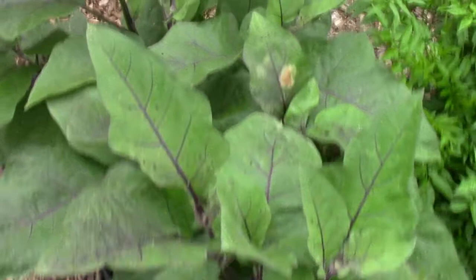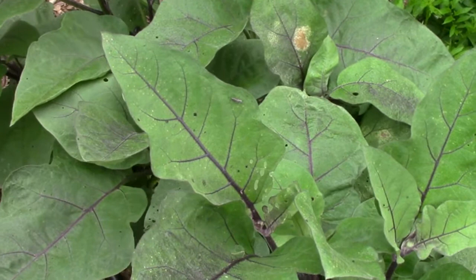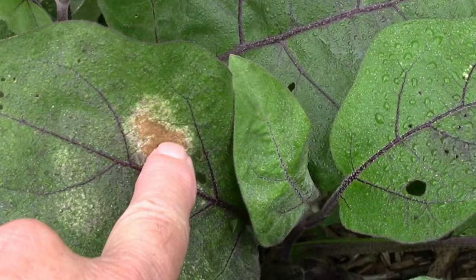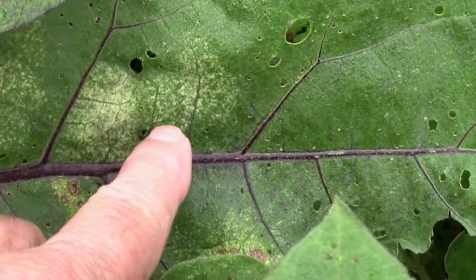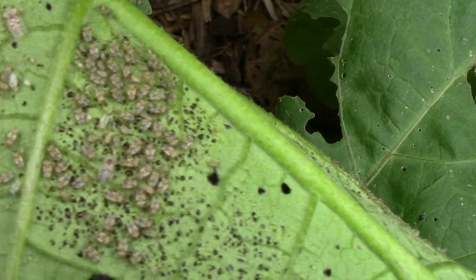I was out here looking at the eggplants doing another video and I noticed that brown spot on that eggplant leaf. Whenever I see that, I automatically assume that that is done by lace bugs. When you see one really advanced like that, really brown, it's probably too late. But when you see them start to just look like they're drying out in one spot, if you turn the leaf over, you'll sometimes find that.